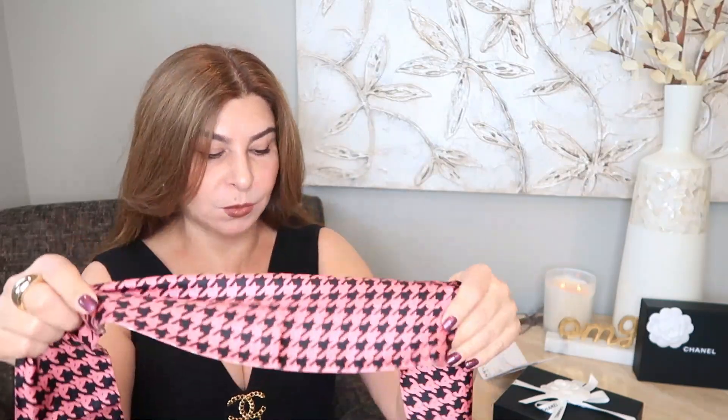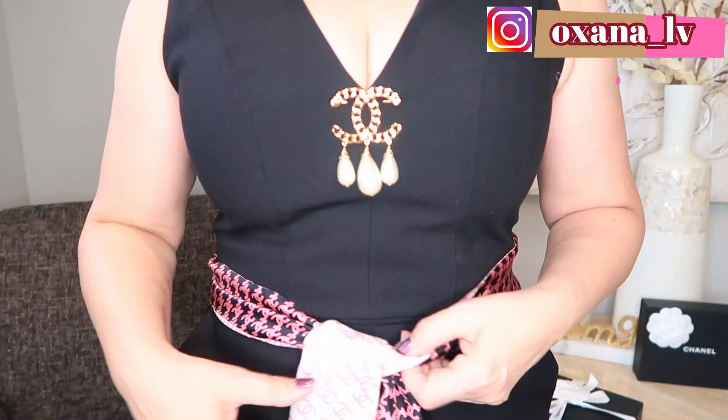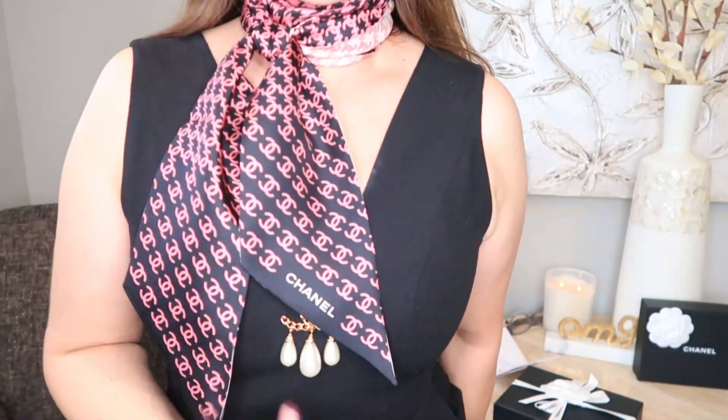I can simply tie this up around the waist and use it as a belt — absolutely beautiful. I can also put some kind of brooch right there at the front and use it that way, or put a ring through it and tie it. And now I want to try it as a scarf. Because it's long enough I can use it as a fall/winter or decorative scarf for any outfit. Absolutely gorgeous — I love this item.